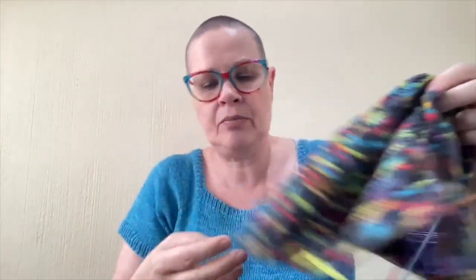I'm at the split now between the sleeves and the body, so I'm going to split it tonight.